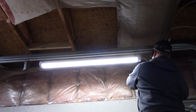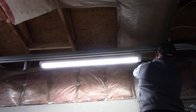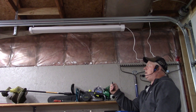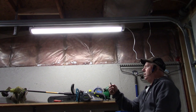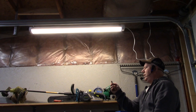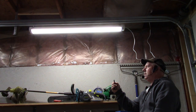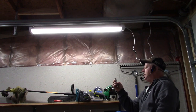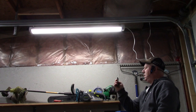I'll plug the light into the outlets here and move the cord out of the way. With the remote you can turn it off and on and set the color — this is 3000K, that's 4000K, that's 5000K. I'll set it to about 4000K. For the motion sensor duration I'm going to set it to 10 minutes, then turn the motion sensor on.